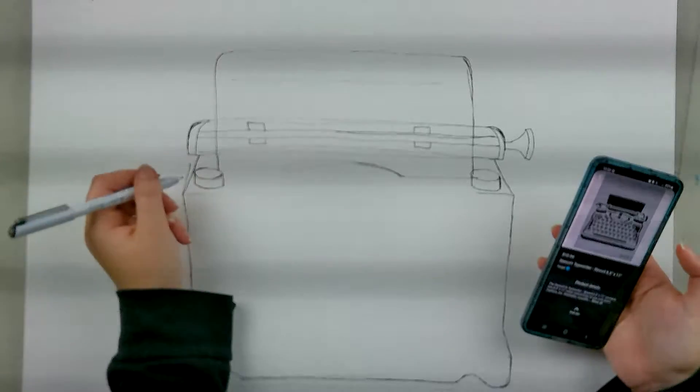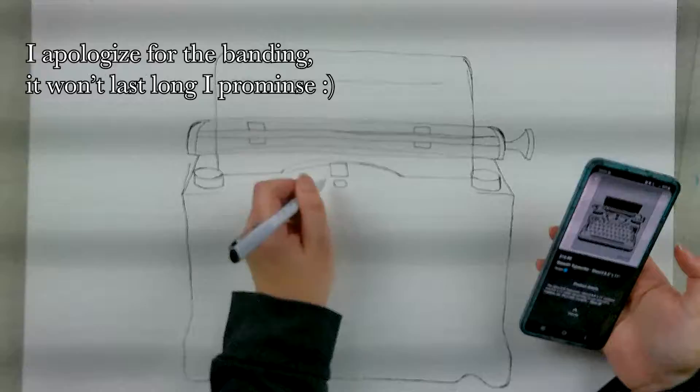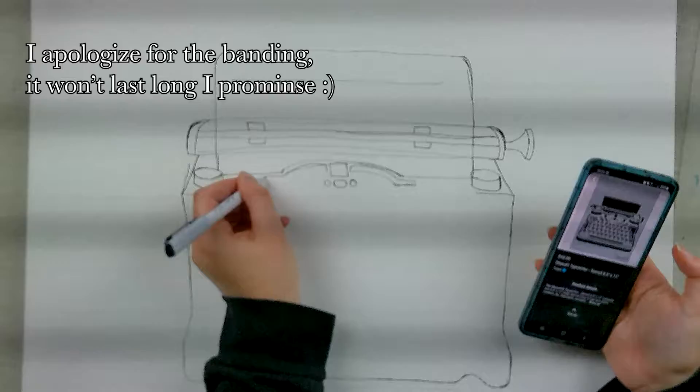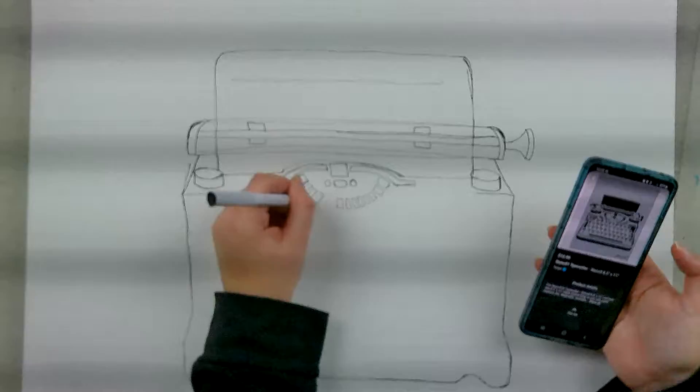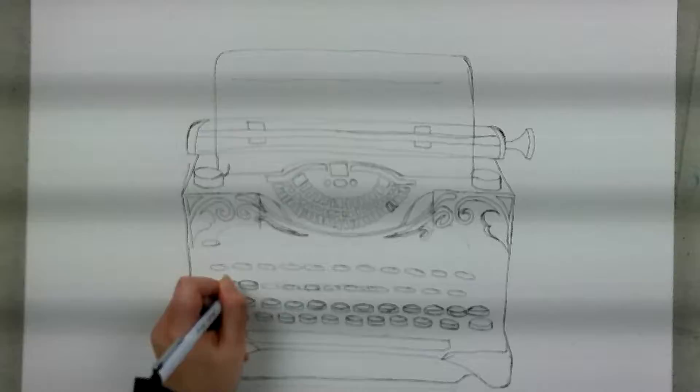Hey, how's it going? Welcome back to Grimoire of a Goth. I wanted to wish you guys a wonderful, happy holidays, and I hope you've all enjoyed it. If you're celebrating Hanukkah or Yule or anything that's already passed, I hope you had a great holiday season. For those of you celebrating Christmas, Merry Christmas! This is being uploaded on the day of Christmas. I hope you've had a wonderful time with your family and made some wonderful memories.